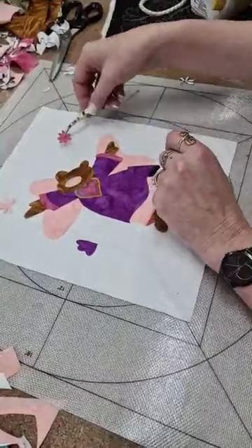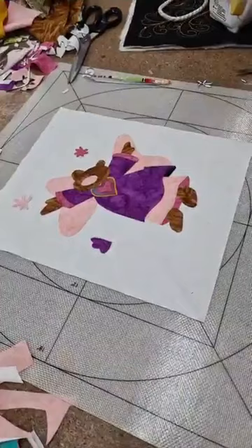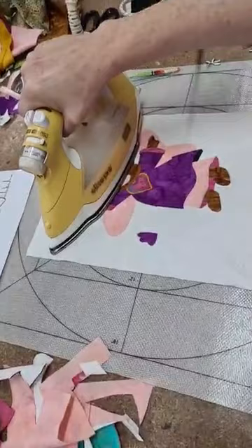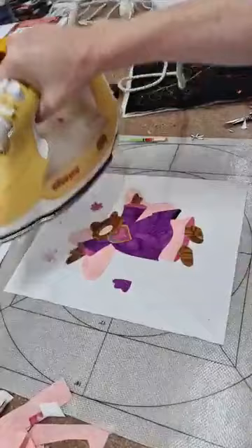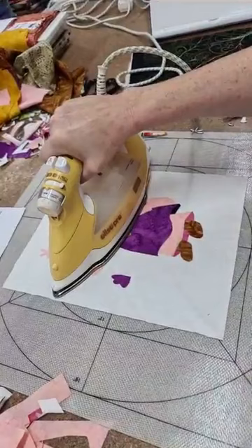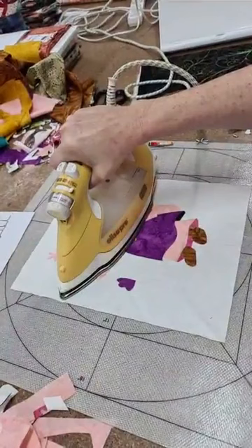With any kind of appliqué you don't really have to iron it — you're just pressing and holding down, and the glue will stick. If it doesn't, you haven't left it there long enough. Sometimes it might take 30 seconds. No steam — if you steam it, it loosens the glue.